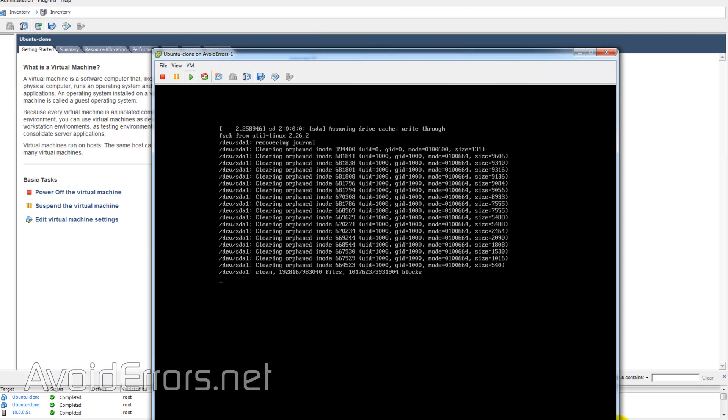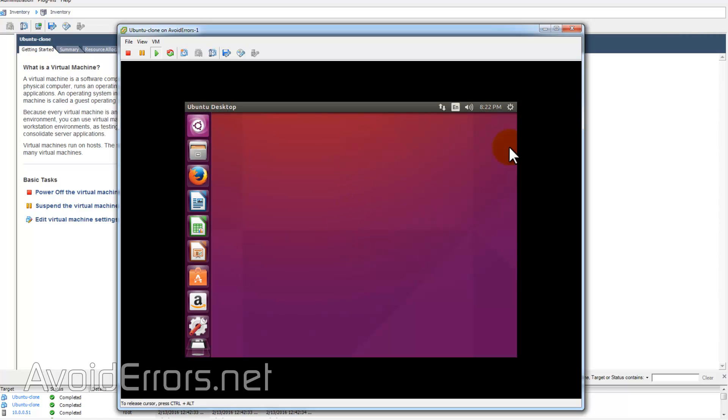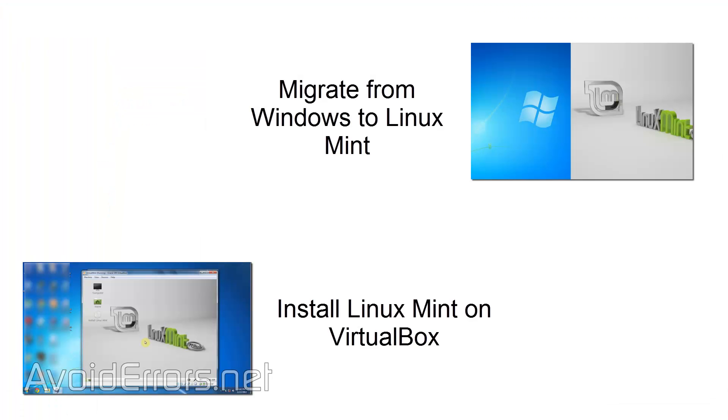Thank you for watching this video. My name is Miguel. If you have any questions, feel free to post them in the comments section below. If you'd like to watch more related video tutorials like how to migrate from Windows to Linux, or how to install Linux Mint on VirtualBox, you can click on the proper thumbnail on the screen.